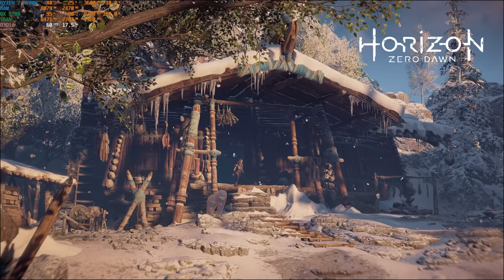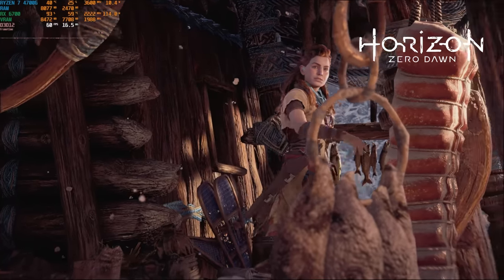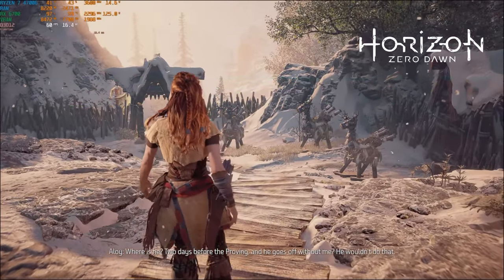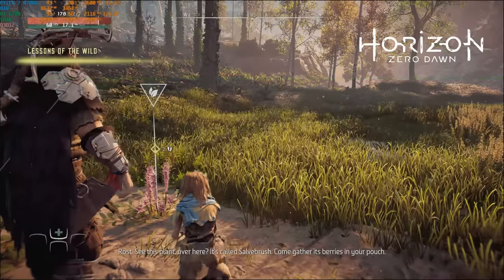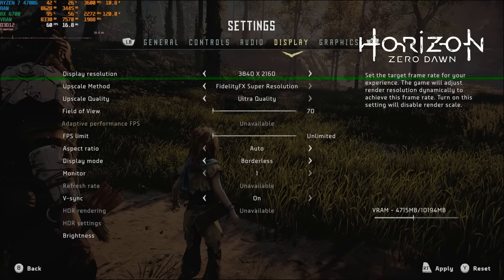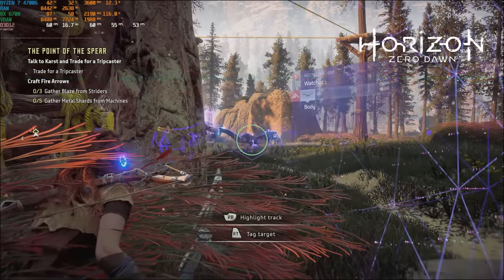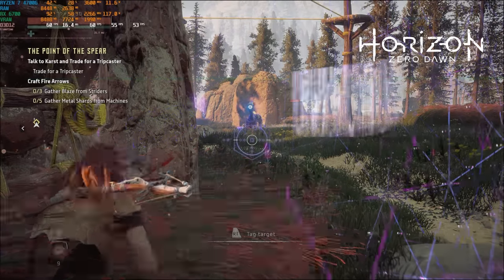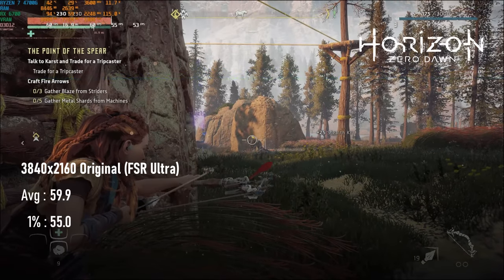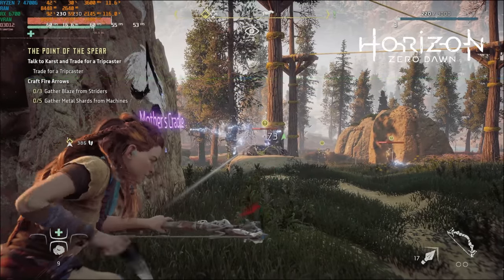Although Horizon Zero Dawn is a PS4 title, it came late enough in the generation to be tricky to run. The original game ran at a checkerboard 4K at 30 FPS on a PS4 Pro, and the only difference from running it on PS5 is that the frame rate now goes up to 60. Checkerboard rendering isn't an option on the PC version, so a perfect match isn't possible, but we do have the luxury of a couple of upscalers — though unfortunately it looks like DLSS is the only temporal upscaler, as the FSR is only version 1. At ultra quality, the game is rendering internally at 1660p and can provide a mostly solid 60 FPS. Dropping to quality or using dynamic resolution scaling with a 60 FPS target could resolve this.